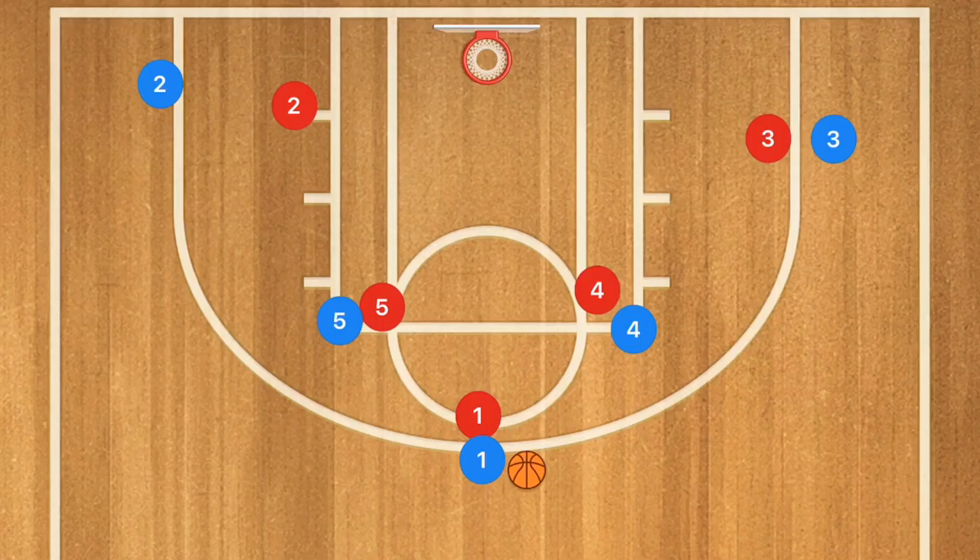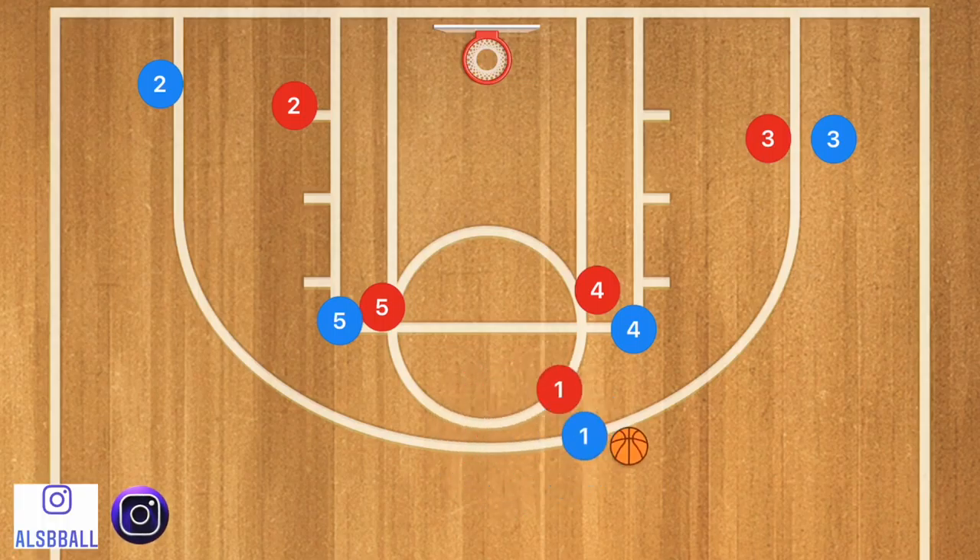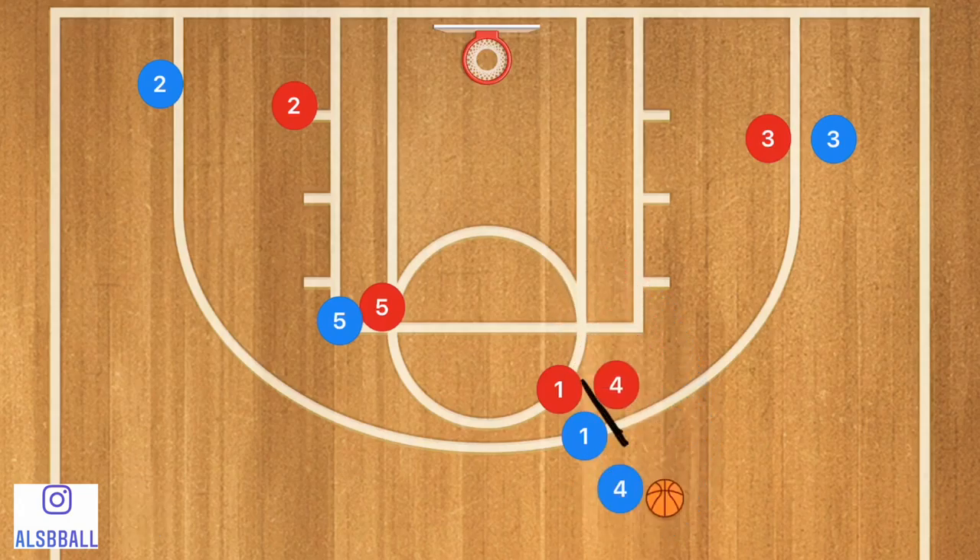This first play is up against a man-to-man defense. Player one is going to dribble out towards his right side — this could be ran on the left side as well — and he's going to do a dribble handoff with player four. The dribble handoff is where you hand off the ball and player one screens. Player four is going to use that screen, and of course he could take that shot — that's always an option.